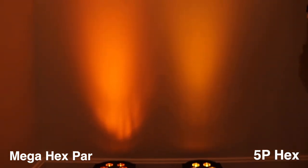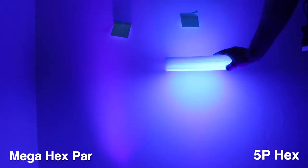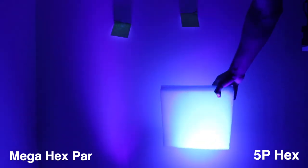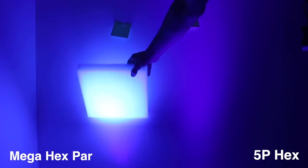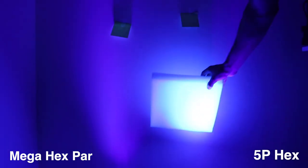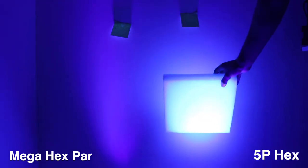The whites are extremely similar. On to the amber: the Mega Hex Par's amber is actually a lot deeper orange and much more vibrant close to the light than it is on the 5P Hex. On UV, both look pretty similar, but the Mega Hex Par seems to be putting out more purple light — you can see more coming off a sticky note. When I put a highly UV-reflective piece of foam in front of both lights, the 5P Hex makes it reflect a lot of light, while the Mega Hex Par puts out a little bit less true UV and more purple light.